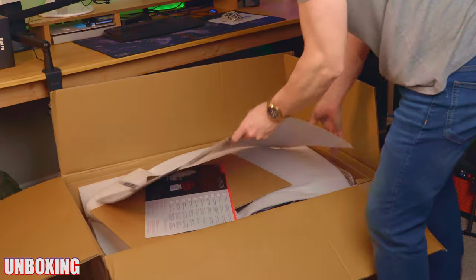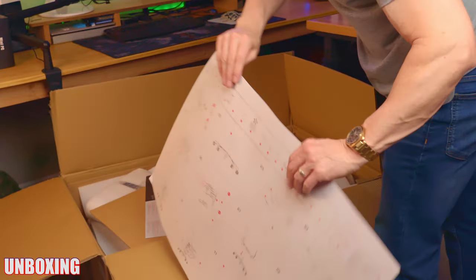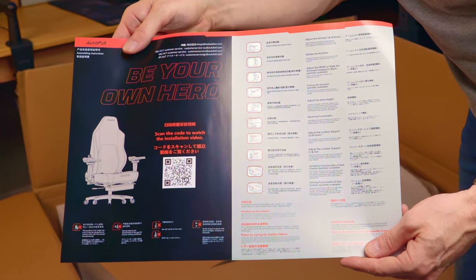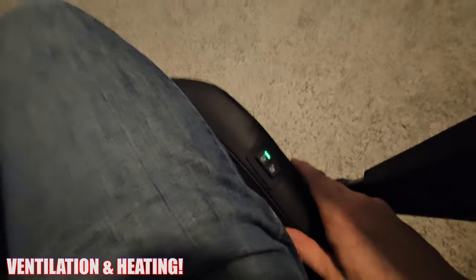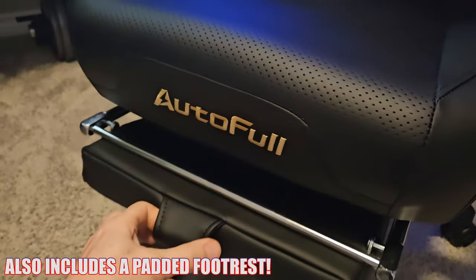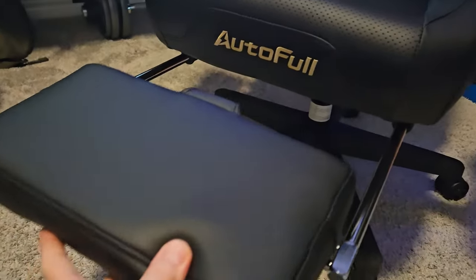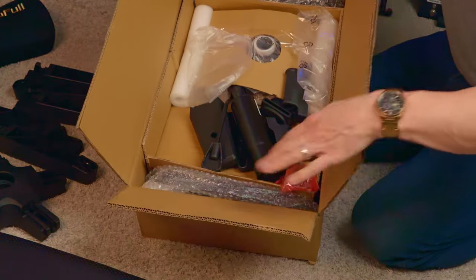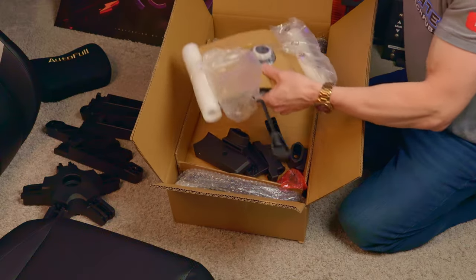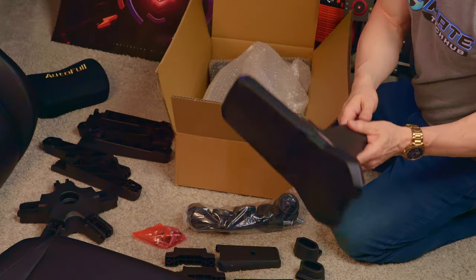To make setup and installation as easy as possible, AutoFull printed the instructions on a large piece of cardboard, and you can scan a QR code to watch the installation video. The AutoFull M6 Pro Plus includes ventilation, heating, and even a padded footrest. This is considered a premium gaming chair and carries a premium price tag. The smaller parts are in a cardboard box and include the lifting cylinder, base plate, hardware, tools, the wheels, and the two armrests.